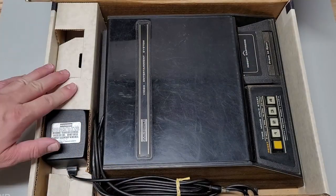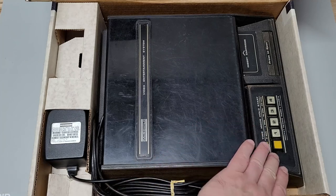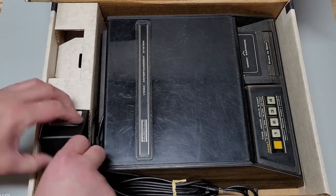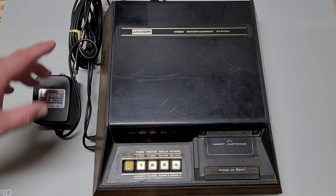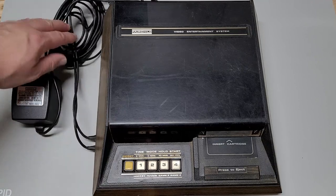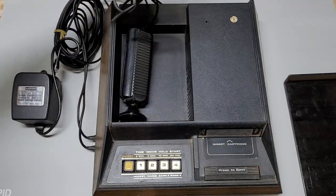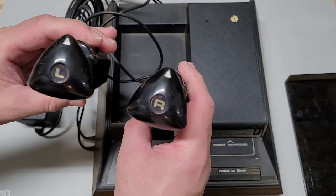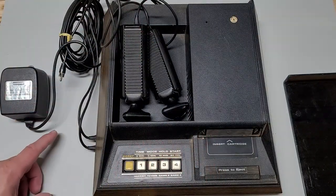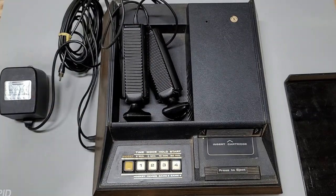Here is the unit. It's got everything in there to hold it in place like it should — nothing is ripped apart or missing. For those not familiar with the Channel F, the controllers are built in and come out of the side. I'm going to first test the onboard games — hockey and tennis — just to make sure it comes up with a display, and then we'll clean it up and try all the cartridges.